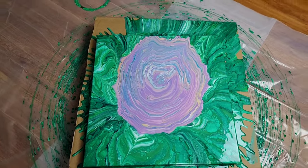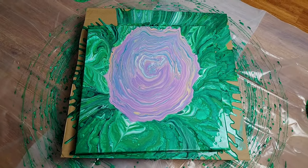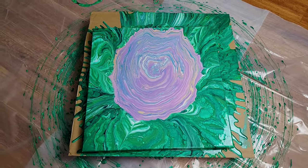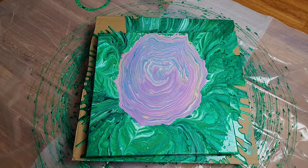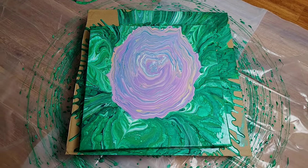Let me know what colors you think I should use for the rose in the middle — that was the one I was really struggling with and I will take those recommendations into consideration. Thank you for watching. Don't forget to subscribe, like, and share, and do what makes you happy.